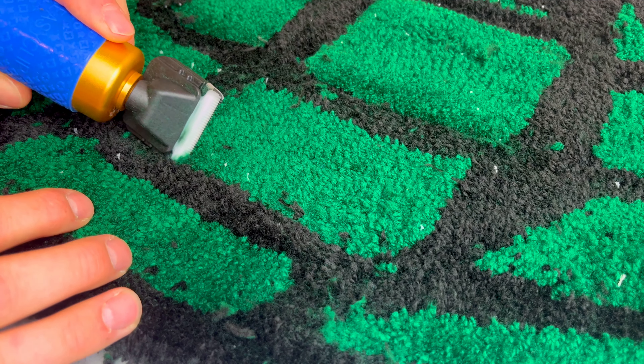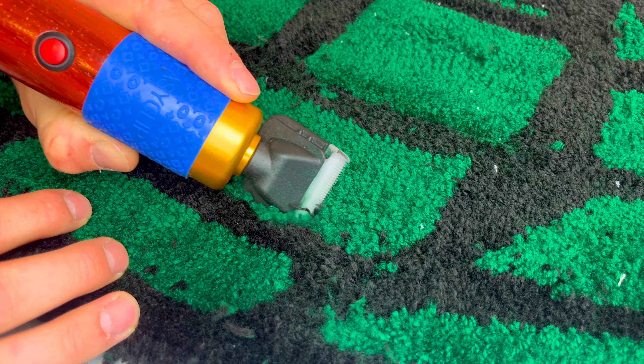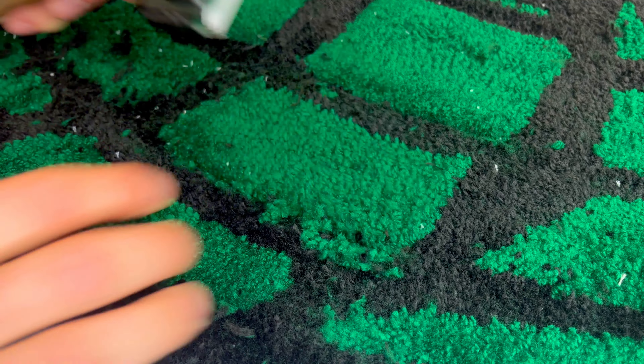Now we're just going to take this electric trimmer and clean up the top. Here I'm trying to trim in between the green and the black — hopefully it's going to make the design pop even more. This looks like a totally different rug cleaned up.